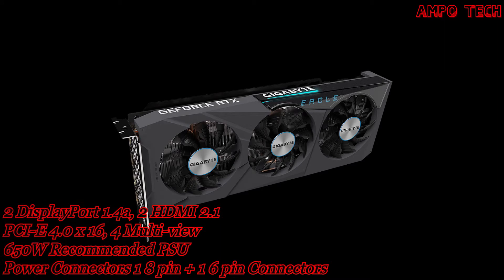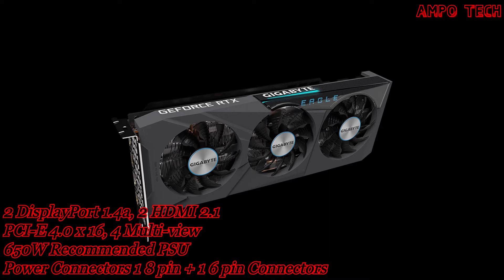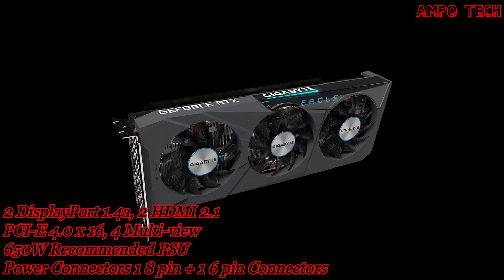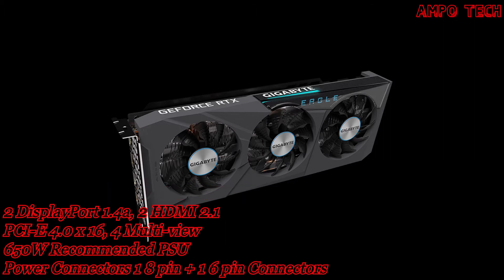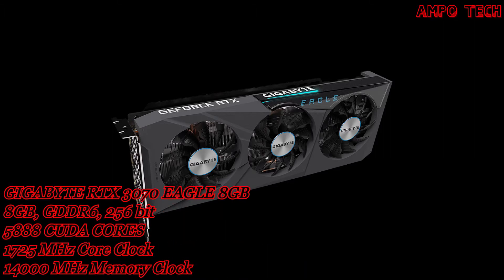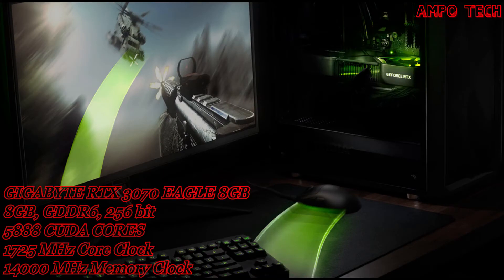This GPU also features DLSS AI acceleration. Nvidia DLSS is groundbreaking AI rendering that boosts frame rates with uncompromised image quality using the dedicated AI processing tensor cores on GeForce RTX. This gives you the performance headroom to crank up settings and resolutions for an incredible visual experience — the AI revolution has come to gaming.